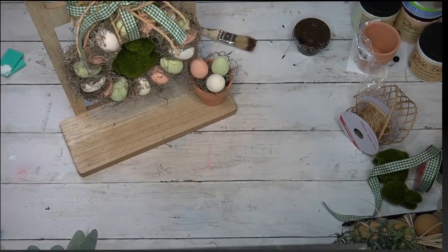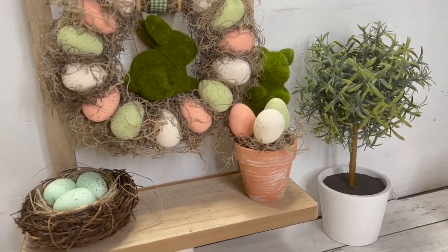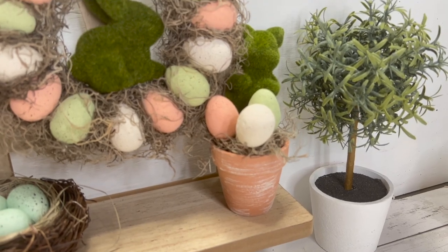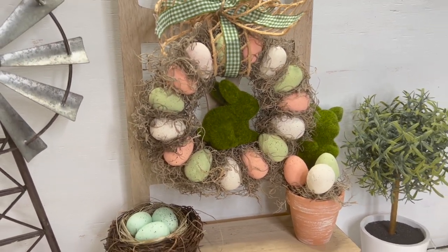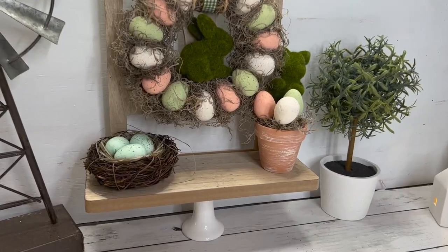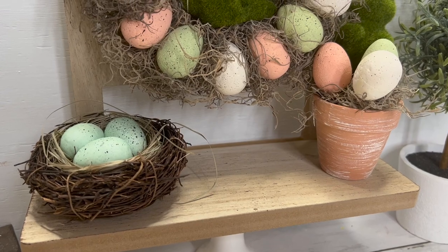That was it — this was so quick and easy to put together. I love how everything turned out, it looks so high end. I added one of those little bird nests I got from Marshalls. If you didn't see my Target and Marshalls haul, I'll leave that linked in the corner.